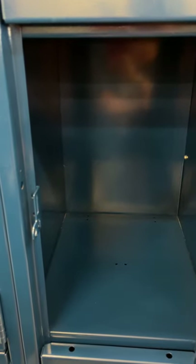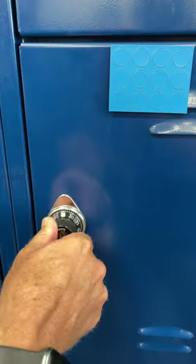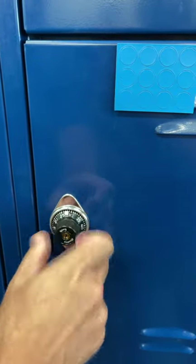These have a trick for closing them. You must close the locker and turn the dial to the left and jiggle it until you feel that the dial spins and it is locked.